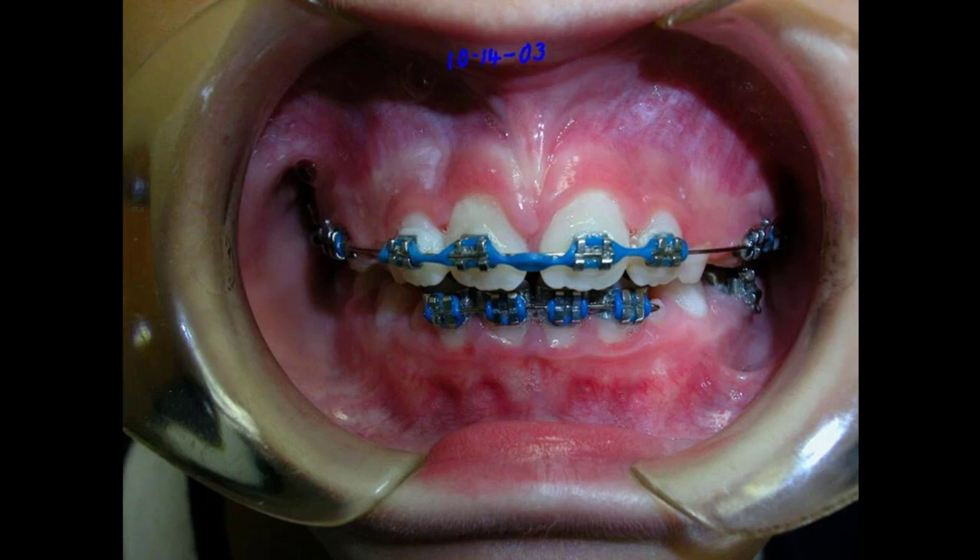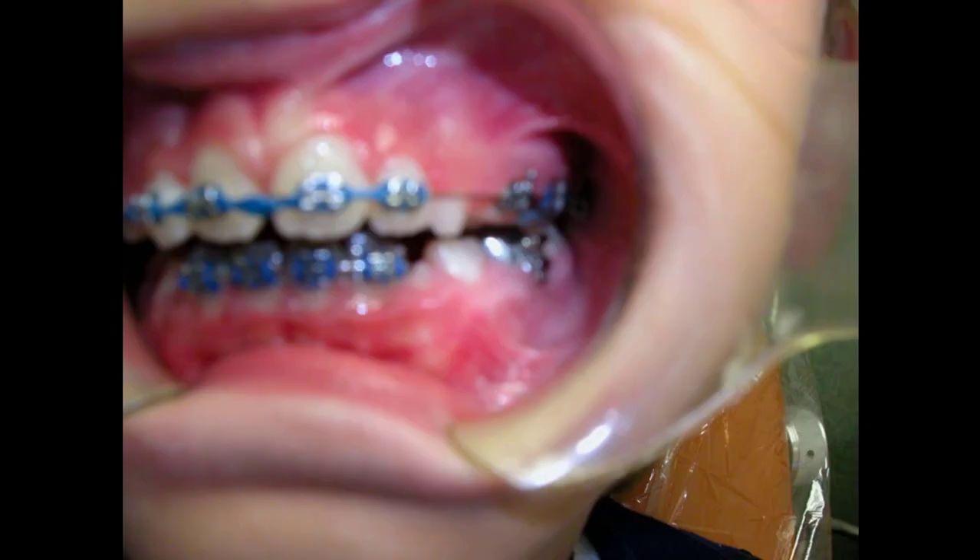Things are going our way and looking pretty good. We've separated the palate — we took this off, put on the elastic chain, and we'll close these teeth together. The palate is going further out. When we first started, the lower arch was much wider than the upper arch, which causes the patient to shift their jaw to one side. She was shifting a little bit — putting the thumb in and using her left thumb, which curved this around — but it's lining up pretty well at this point.